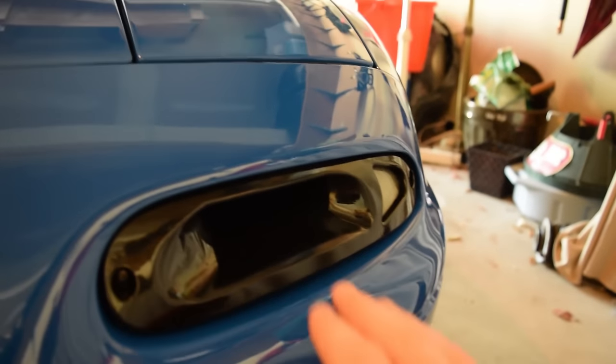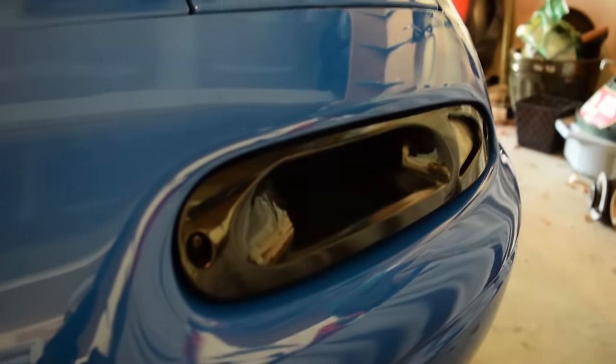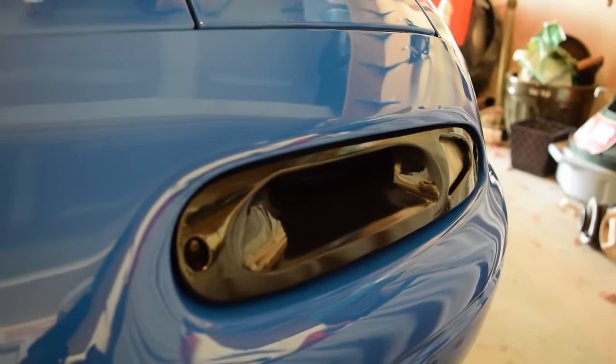Also, I forgot to show you guys these — they're the intake turn signal things. They look nice. They look very nice. It's a little clutch.